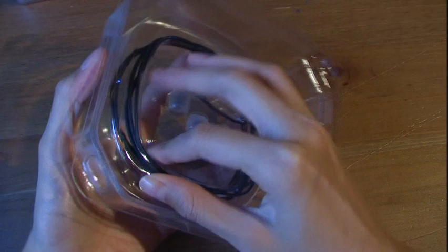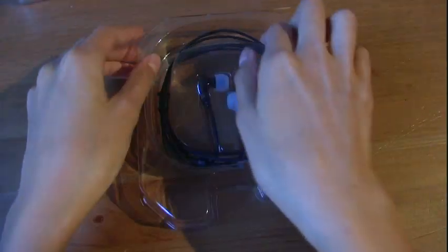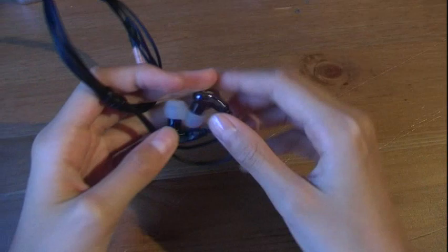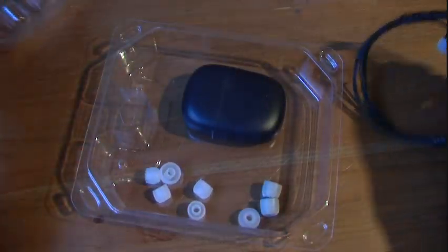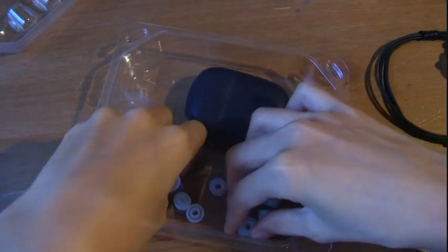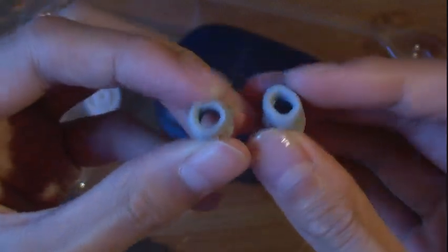Very nice packaging done by Ultimate Ears. I believe these retail for about $170, so these are very high quality earphones. I believe these are the medium ear tips on them at the moment, and you do have small, medium, and large as well. These look really nice — very high quality. The coolest thing about these ear tips is that they supply foam ear tips; I believe it's memory foam. I've actually never used these before, so I'm really excited to try these out.